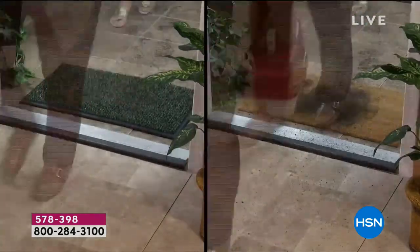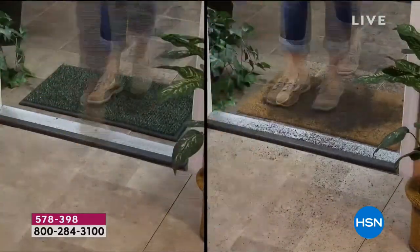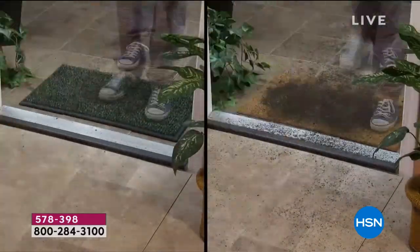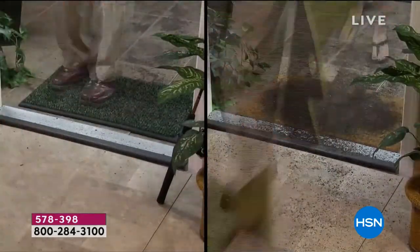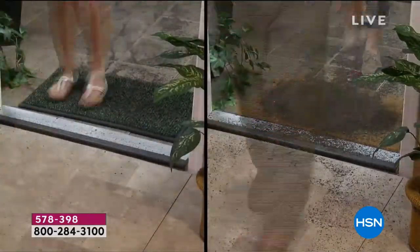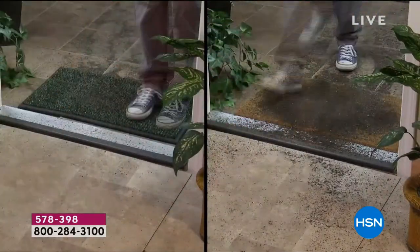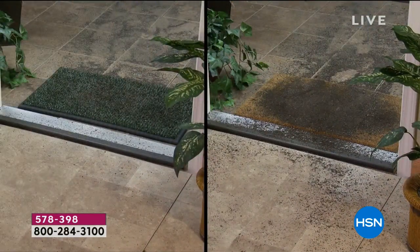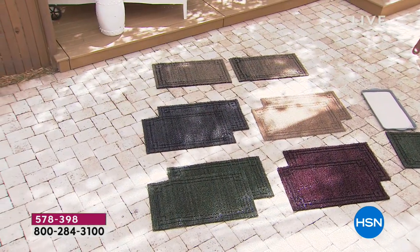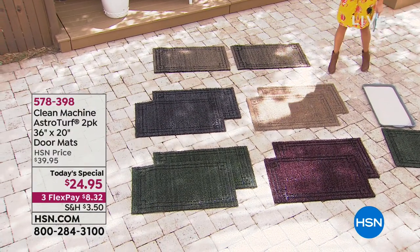Think about what you might have at home right now — maybe it looks like what's on the right side of the screen where everything just sits and smears around and tracks into your home. That coco coir mat is a great-looking mat but it gets dirty and you can't clean it — it needs to be thrown away. Our Clean Machine on the left does a much better job. The dirt at the threshold is already inside your home, and that grit and sand can damage your floors.